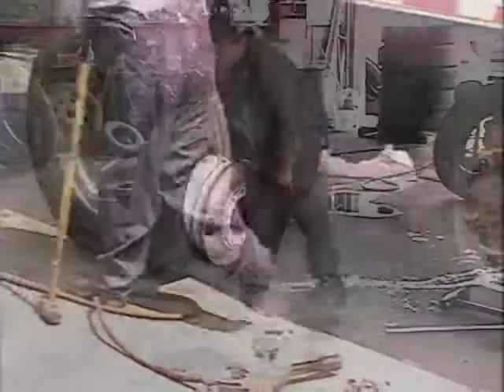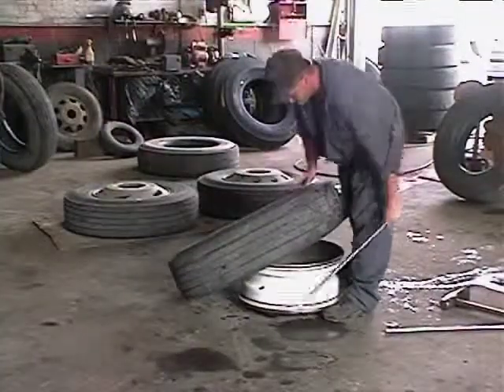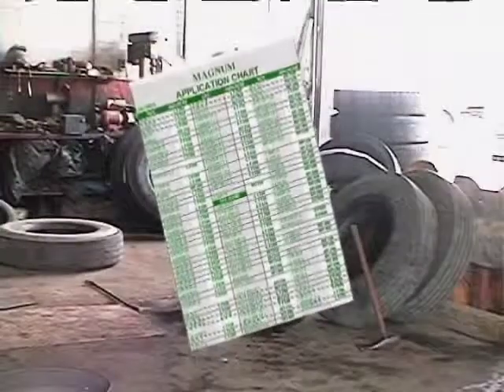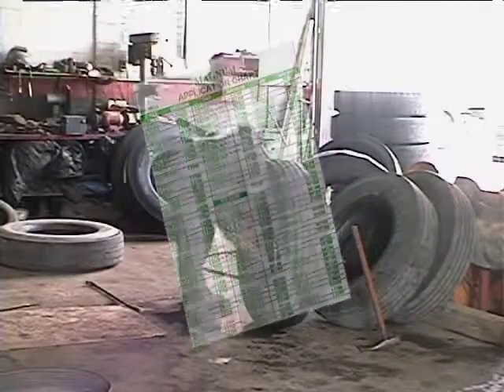Installation of Magnum Balancing Compound is very simple. Just consult the Magnum application chart for the correct size of Magnum to use for your tire. Then install it when a new tire is being fitted.